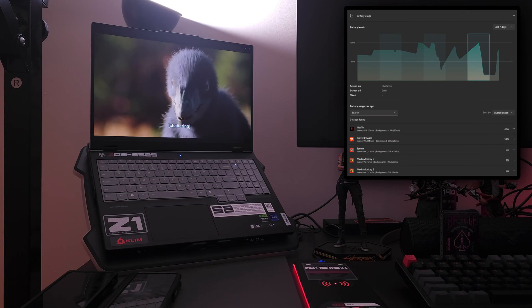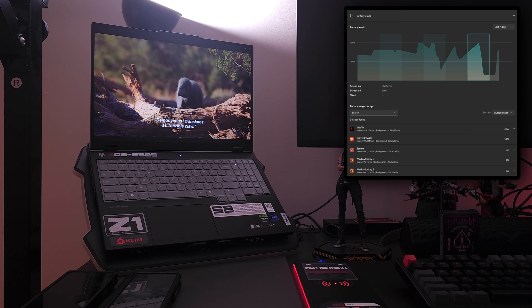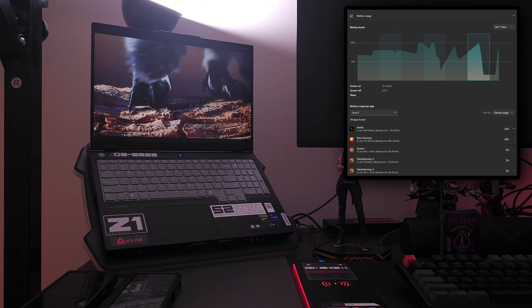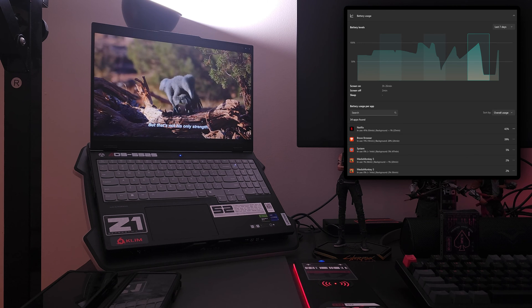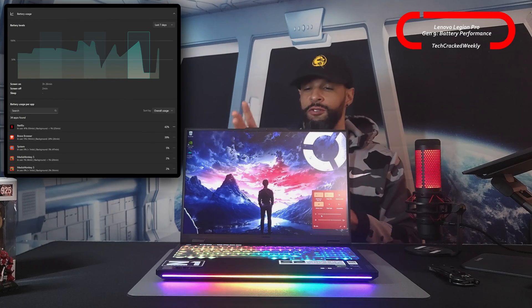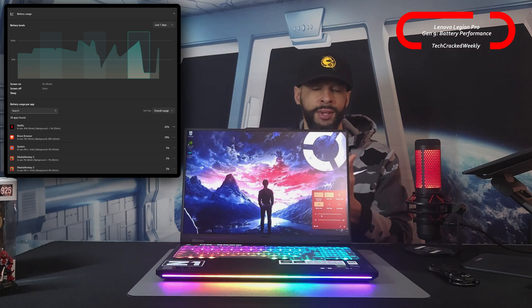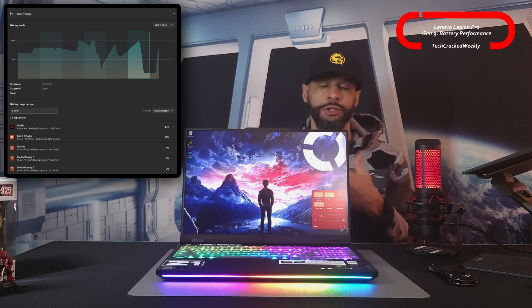Netflix was included again to simulate a fair, realistic use case, because I think a lot of us take breaks from work and watch Netflix or YouTube. I did watch quite a few shows in this test — actually quite a bit more Netflix usage than in the first test — so that's why we see higher battery usage for the Netflix app versus the browsers in test two.